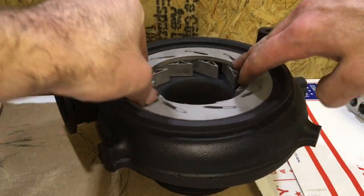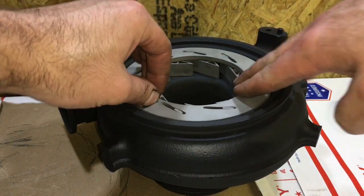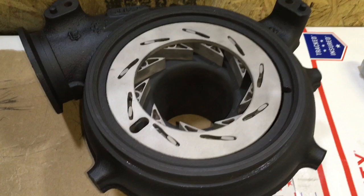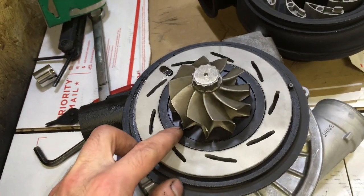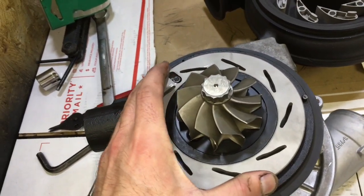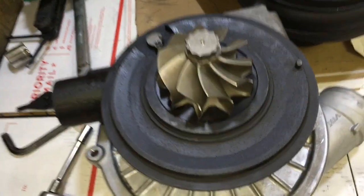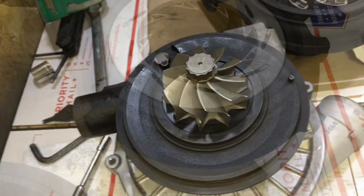Here's a quick look at the VGT system opening and closing, so you can get an idea of how it works. The main problem with the Power Strokes is that the VGT system will lock up because the bearing housing will rust and expand and trap the unison ring in place. So be sure to blast it and paint it — that way you won't have an issue with that ever again.